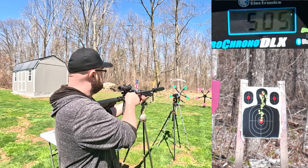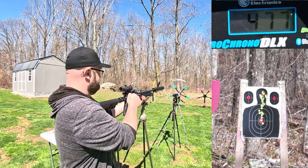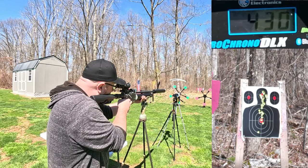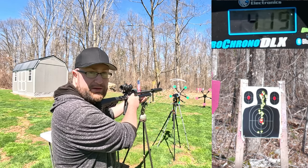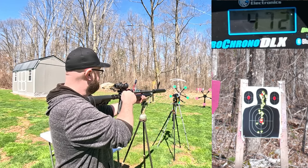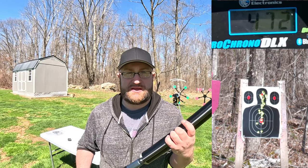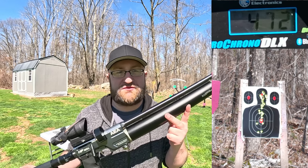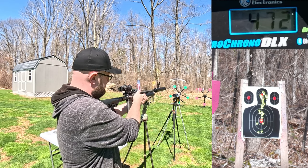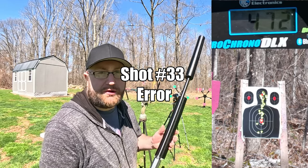505, then 477, 430 feet per second — we're nearing the bottom of that paper. Wow, 419. Then 472 feet per second. We're still at 750 PSI. I'm just going to keep going until this stops firing. I think we should still be able to hit paper. The chronograph may not be picking it up — 472 again.